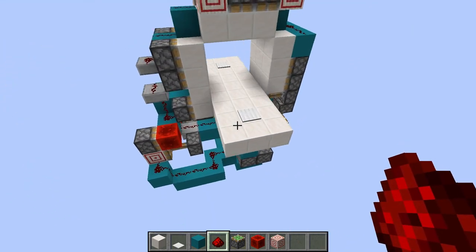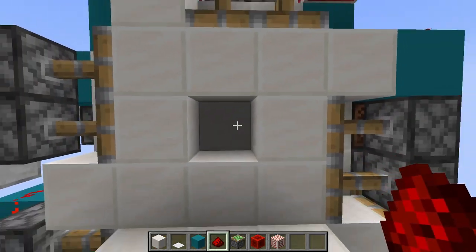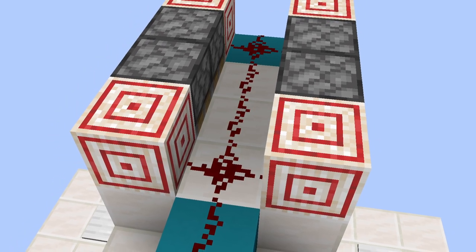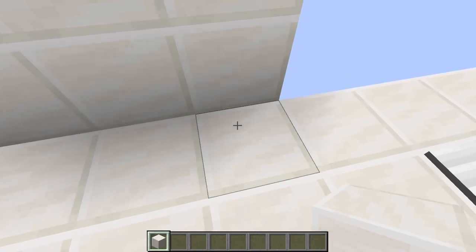Now if you just walk on the pressure plates, you'll see that they activate the door. One last note: if you want to change the door blocks, be aware that you have to replace the redstone dust on top of these three blocks, and there are extra blocks down here that you might need to replace. But yeah, that's about it — okay, bye.